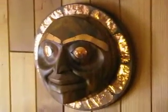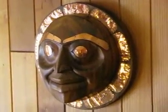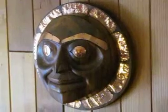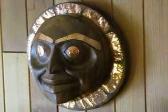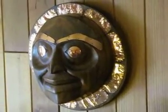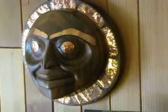Over here we have a sun mask done in black walnut — it was a beautiful piece of walnut. Somebody had cut the tree down in front of their home, and a lady that I worked with at the state hospital rescued a couple of chunks for me so I was able to carve them. The halo is in copper, as are the eyes and eyebrows.